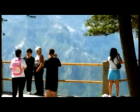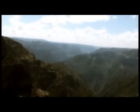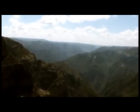At the Divisadero Overlook, you are looking down to the Urique River and the carved Urique Canyons. The river lies over 4,000 feet below you.